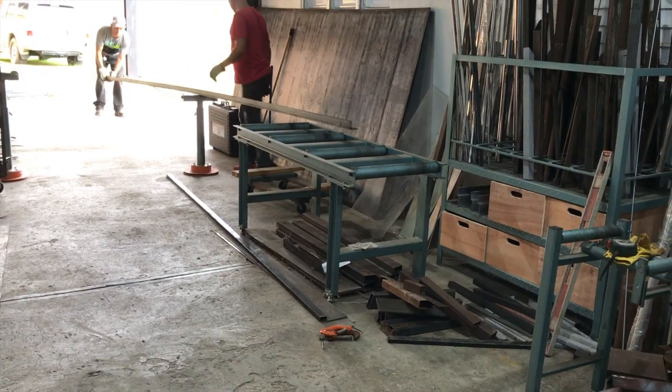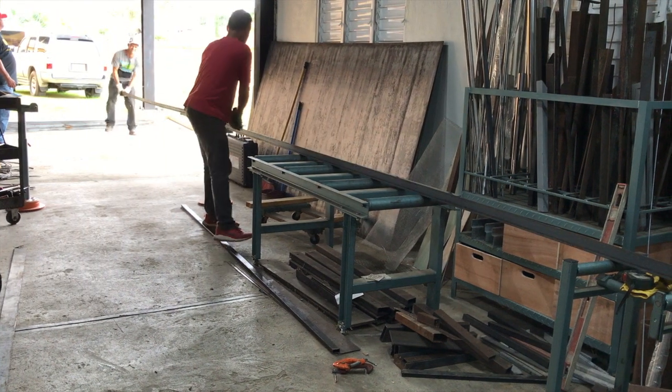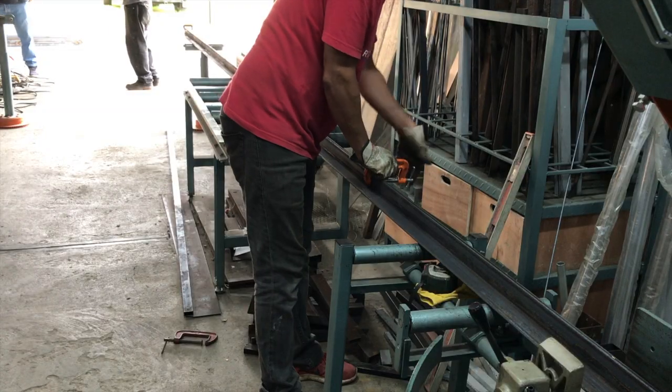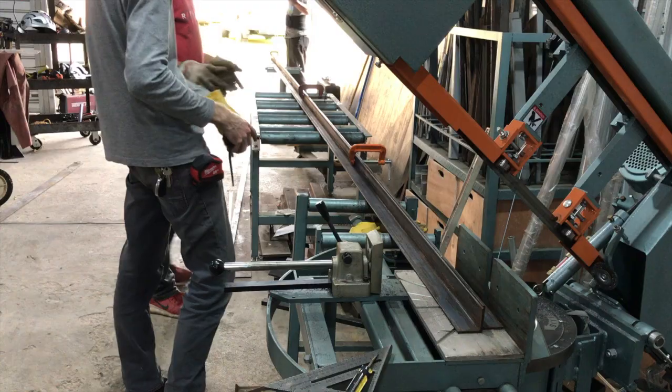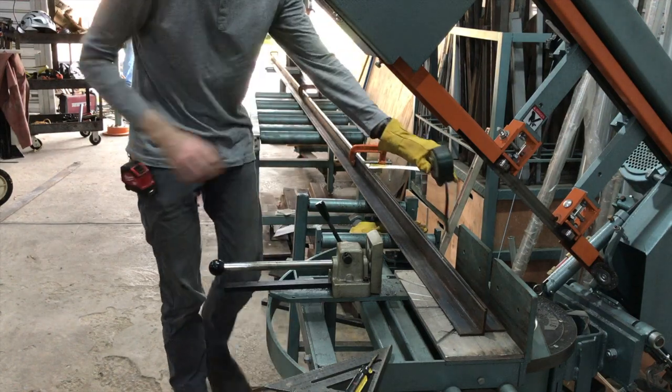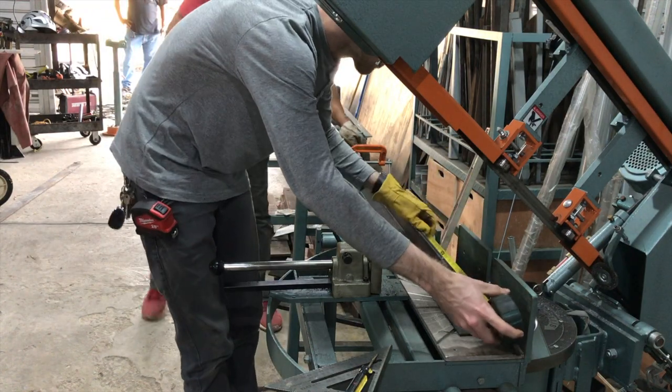We're cutting the angle iron here on the Ellis 1800 miter bandsaw, which works really well for doing precision cutting. This one can miter in both directions up to about 50 degrees, which works out for most applications really well.